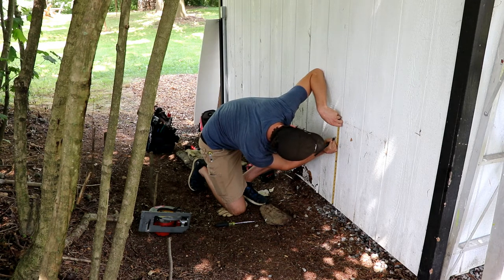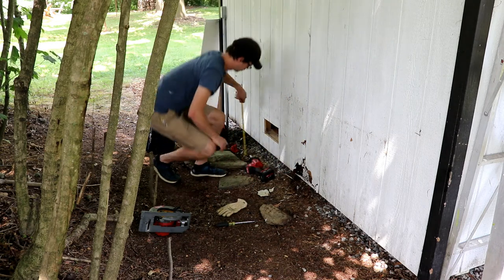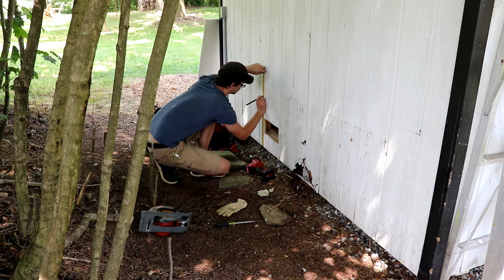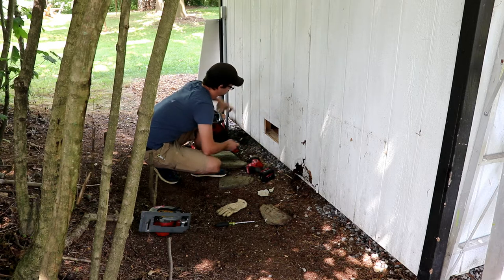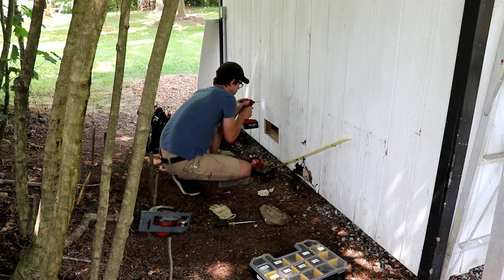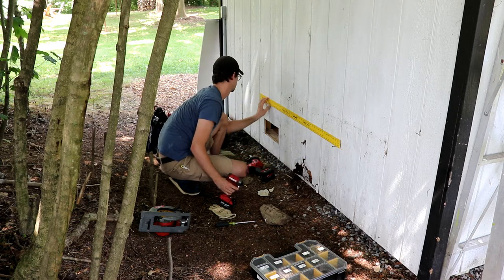The damage seems to extend 12 to 14 inches up from the bottom, so I made my patch 18 inches tall to make sure I covered everything. Because I'm working by myself, I had to get a little creative with how to draw that straight line 18 inches up. I have a 4-foot straight edge, so I drilled two screws into the siding and dropped those screws down to account for the width of the straight edge, which lets me set the straight edge right on those screws and draw a straight line across the top.